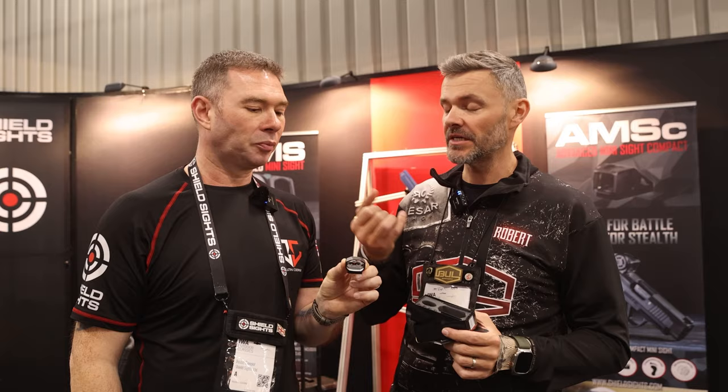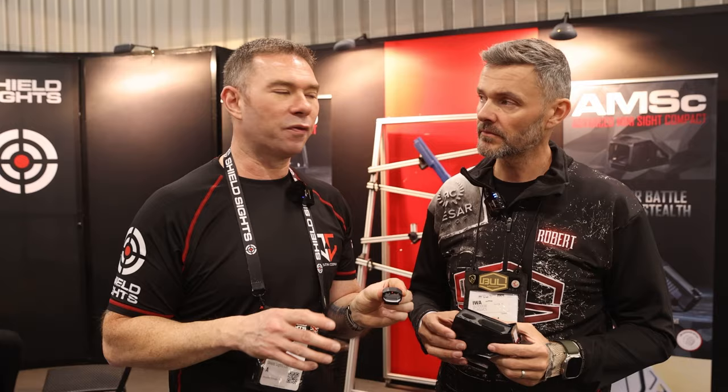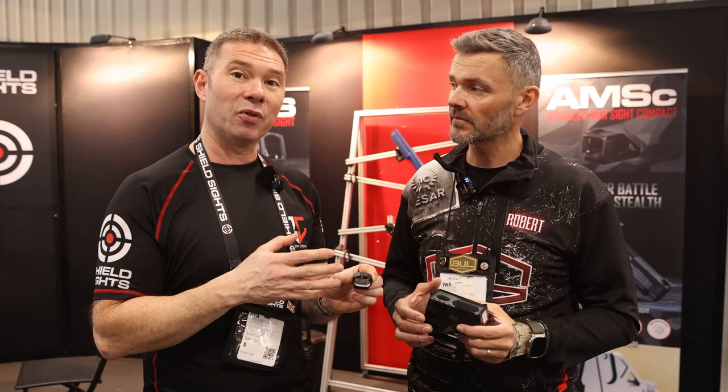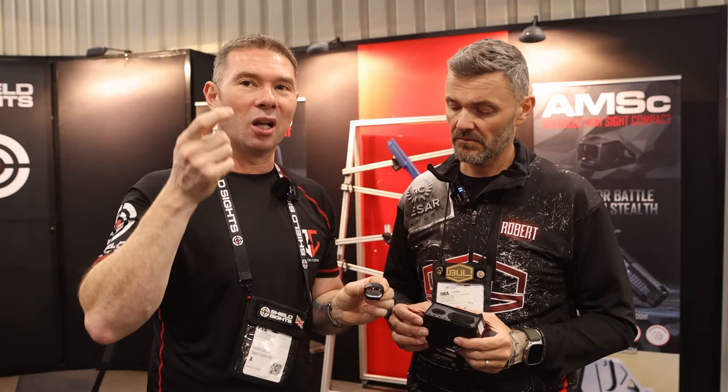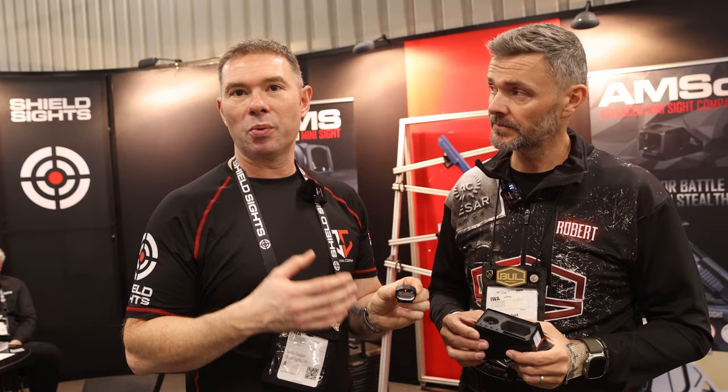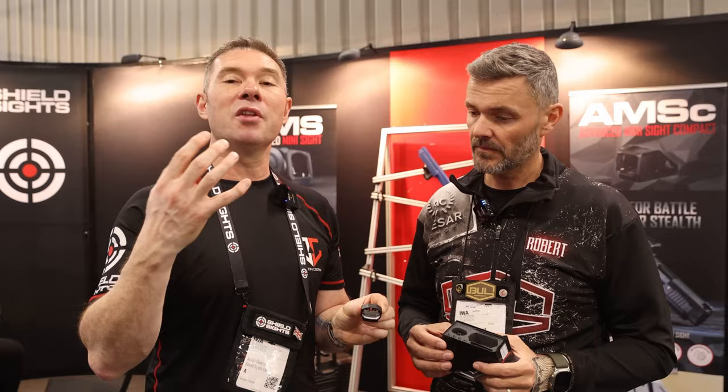Is the lens glass or plastic? The first generation used a poly lens, but we decided very quickly that it wasn't the best choice. We moved immediately to a glass version, which means you can clean it with a t-shirt and finger on the range rather than needing special cleaning products or tools. It's as simple to clean as a spectacle or sunglass lens, so any cleaning kit you already have works on it. It also has our coatings on the inside to provide the color filter that enhances the dot itself.